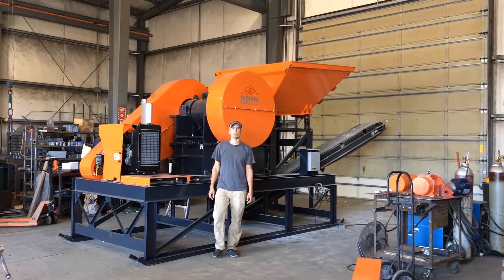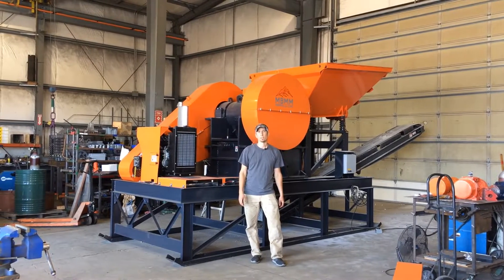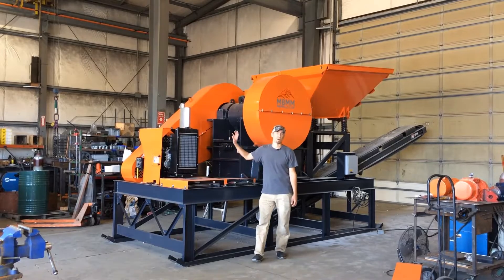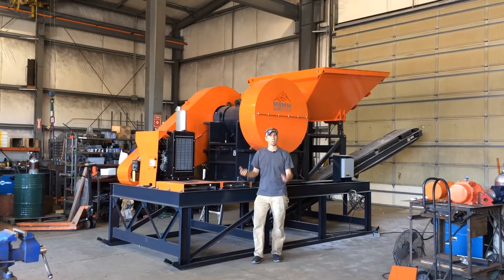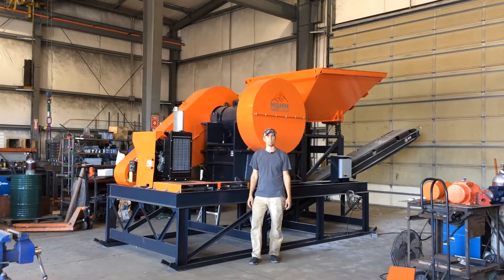Hey guys, my name is Jason with Mount Baker Mining and Metals and today I wanted to show off one of our new products behind me. This is a 16 by 24 jaw crusher module but it's run with about a 50 horsepower Perkins diesel. So we'll get it fired up, we'll show you how it works and then I'll walk around and explain in detail about operation and instructions about how to make it run.